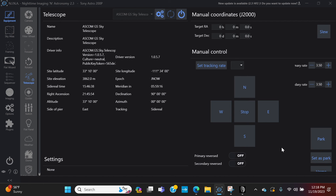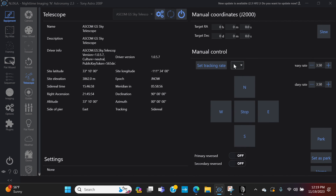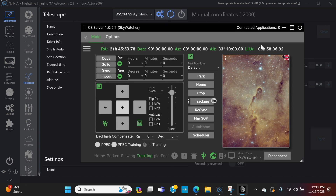That's all it takes to connect to Green Swamp Server and have it run your mount through the session. Before shutting down, just like a computer you want to shut things down properly. You'll notice Connected Applications shows 1 — when you connect PHD2, it'll show 2. Always disconnect your equipment first before disconnecting or shutting anything down. Once Connected Applications shows 0, you can disconnect.